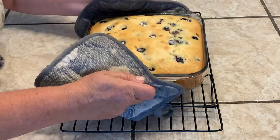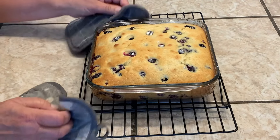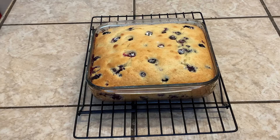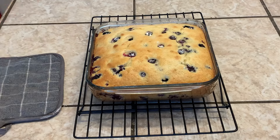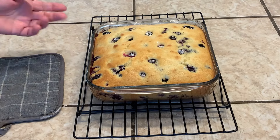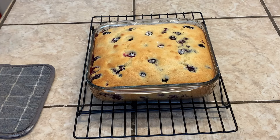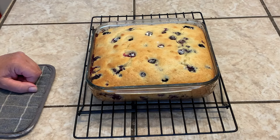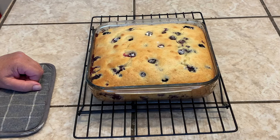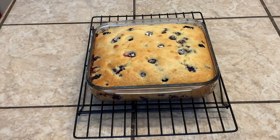And here it is. It smells so good — it's absolutely beautiful. It's literally piping hot, so we're going to let it cool a bit. And when it's cooled, I'll sprinkle it with powdered sugar, or as Canadians say, icing sugar. Then we'll cut into it and give it a taste test, but I already know how good it is. We'll be back in just a bit.